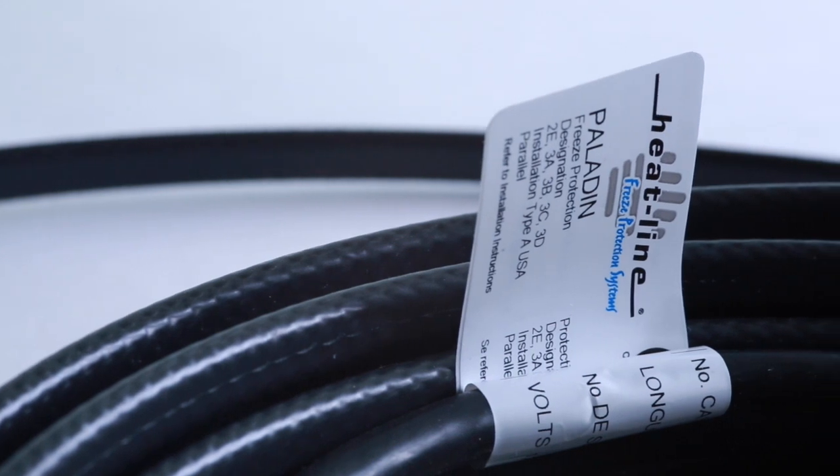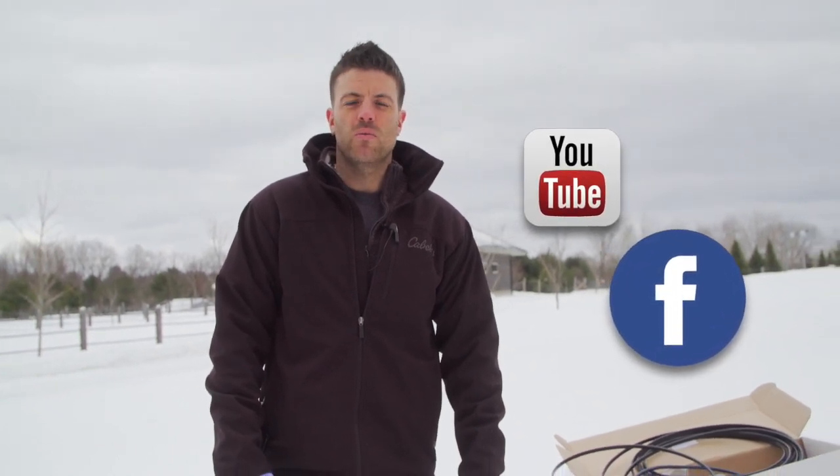As in all our previous vlogs, if you have any further questions about this example or other options to fit your application, please contact HeatLine directly. We hope you found this vlog helpful. We will continue to release a new video vlog monthly, so please stay up to date by signing up for our email newsletter or our social media pages found on our website at www.heatline.com. Thank you for watching.